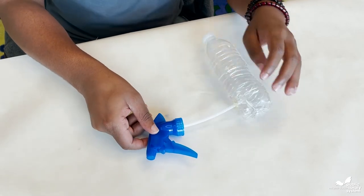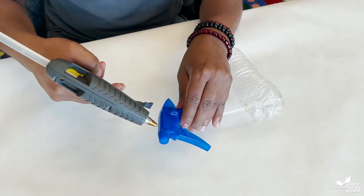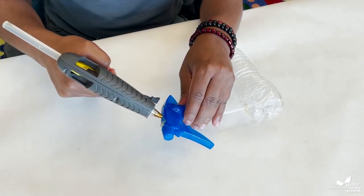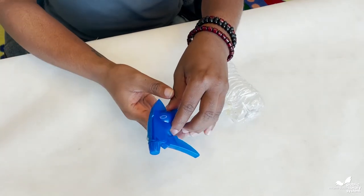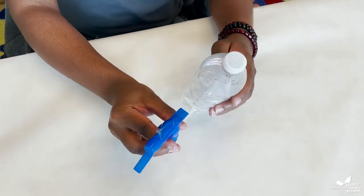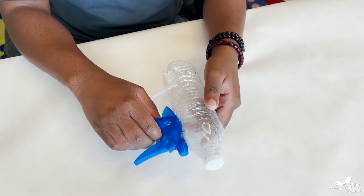For the final step, take the top of the spray nozzle and add a line of hot glue. Then bend it upward and connect it to the side of the water bottle and hold it until it dries.